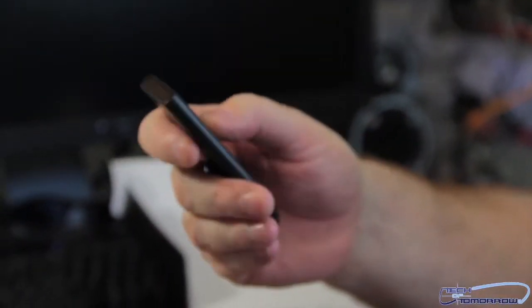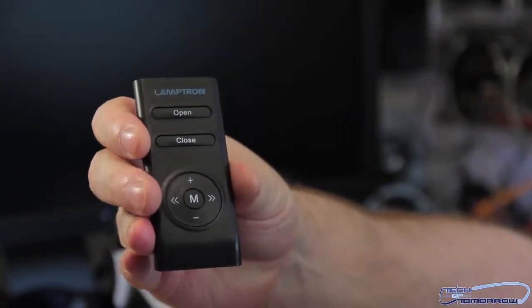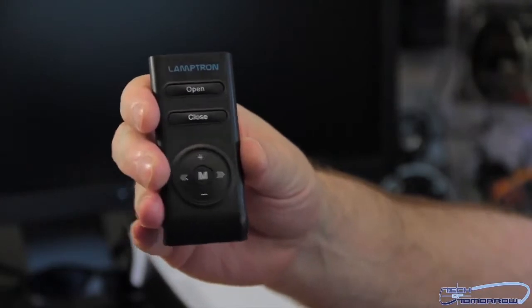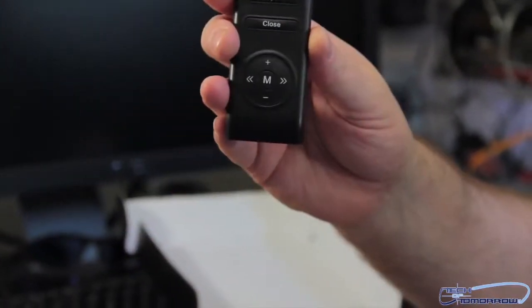Here is the remote control. Let me get that to the camera so we can see. There's your remote control. So you're lazy, sitting on the couch — no problem. It does have an open-close button. I'm wondering if open-close will let you open and close your CD player. I don't know because I haven't hooked it up, but that would be a nice feature.